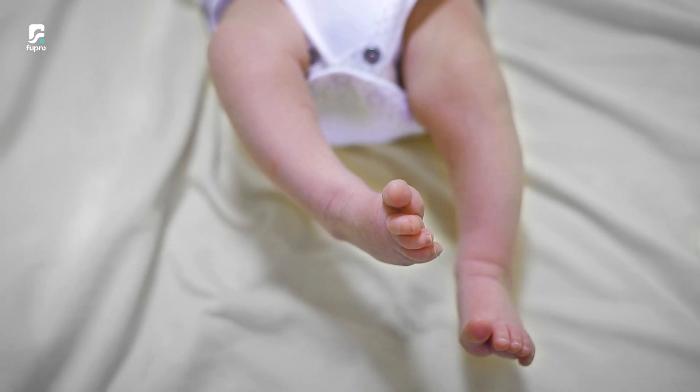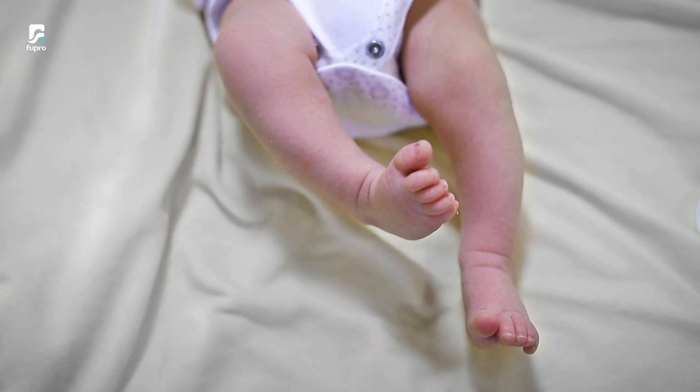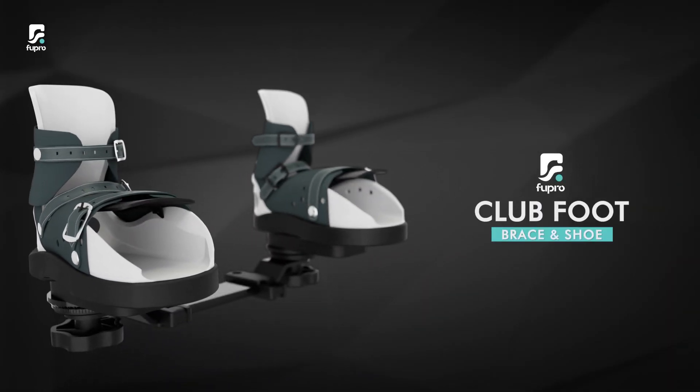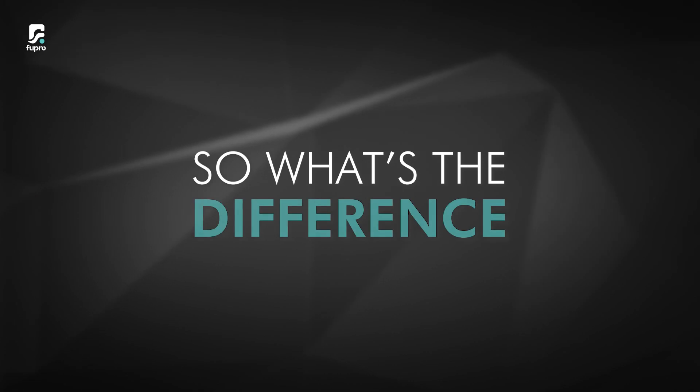Special kids have special needs. And for all these special needs, Fewpro brings the revolutionary clubfoot brace and shoes. So what's the difference?